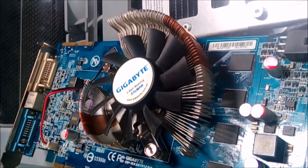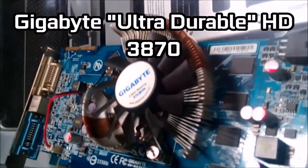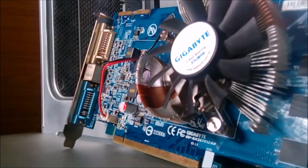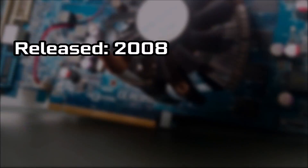Hello and welcome to this video. Today we'll be taking a look at the Gigabyte Ultra Durable HD3870, to see if this durability is reflected in its performance nearly 10 years after its original release in 2008.